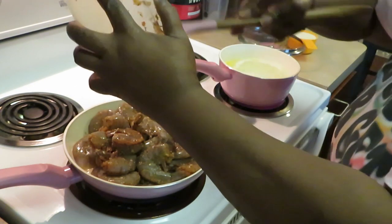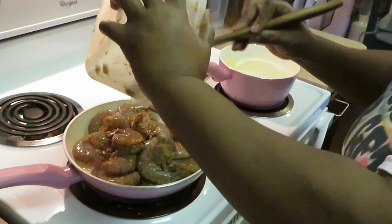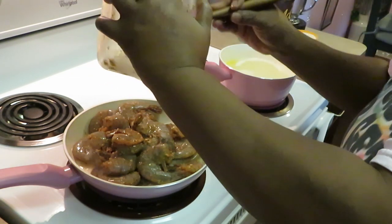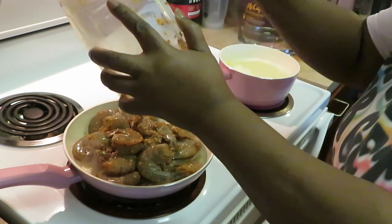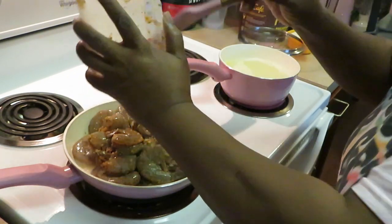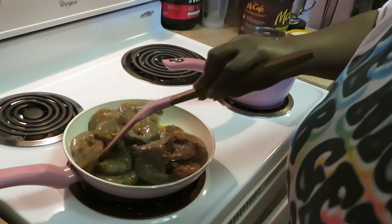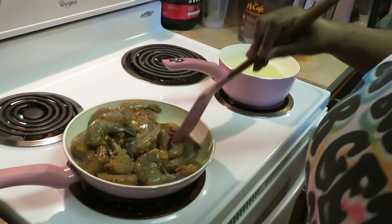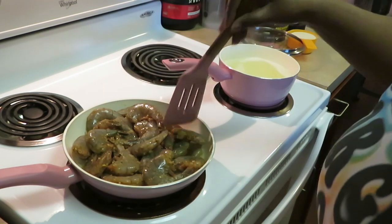Toss them all around, let me make sure I get all my seasonings out of here. We got our water boiling over here, so we gotta go ahead and get our grits in. Those are the quick grits that I always cook — I love those quick five-minute grits. Got our shrimp in there, we're gonna pan cook them real quick, just grill those real quick.